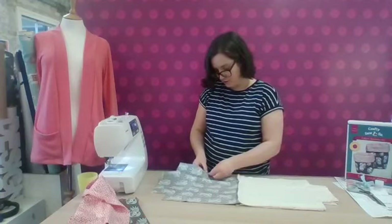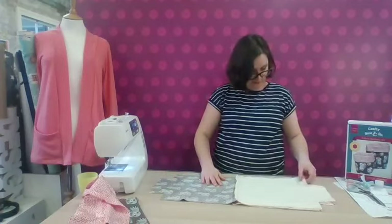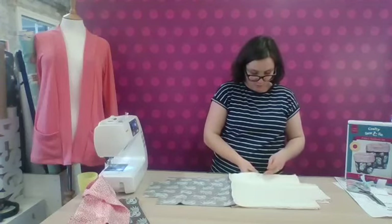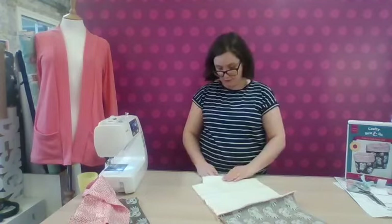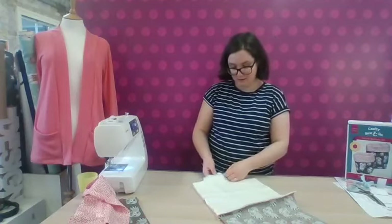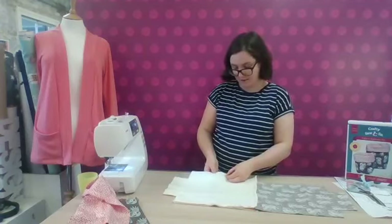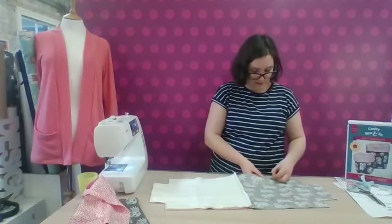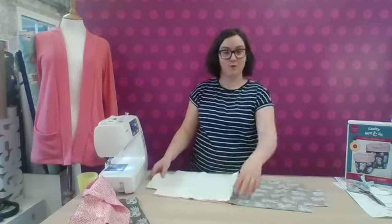You just want to sew the straight edges, not the corners where the chunks are cut out. If you haven't yet made a makeup bag and you're a bit nervous about it, this is a really nice one to have a go at beforehand. The boxing-out technique is the same, but you're not putting a zip in this one, so it's a little bit simpler. But if you want to learn how to do zips, go back and watch the tutorial on how to sew a zip makeup bag — that's on our Facebook channel videos.